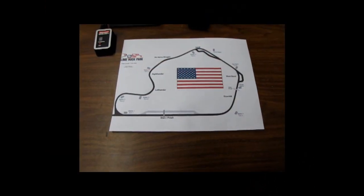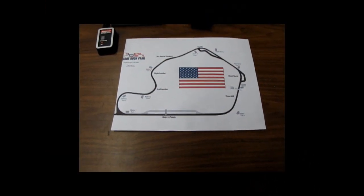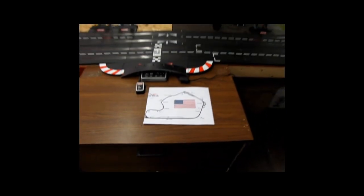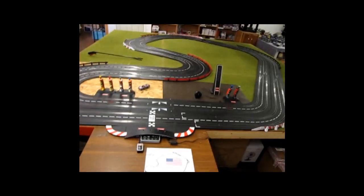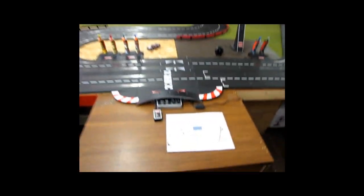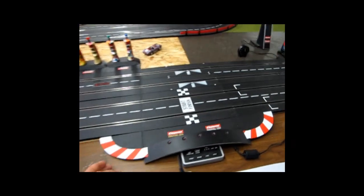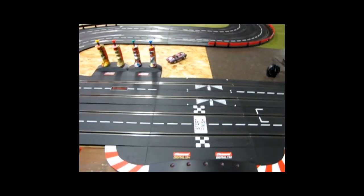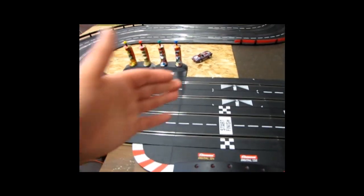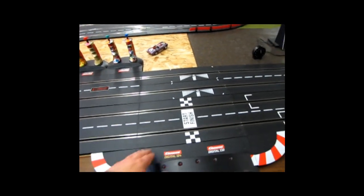Here we are at the end of the race reviewing the track for Lime Rock Park USA. This is the way it's supposed to look, but because my tables are not that huge I had to condense it quite a bit. If you have more room than a 12 by 12 rectangle you could actually extend it out further.